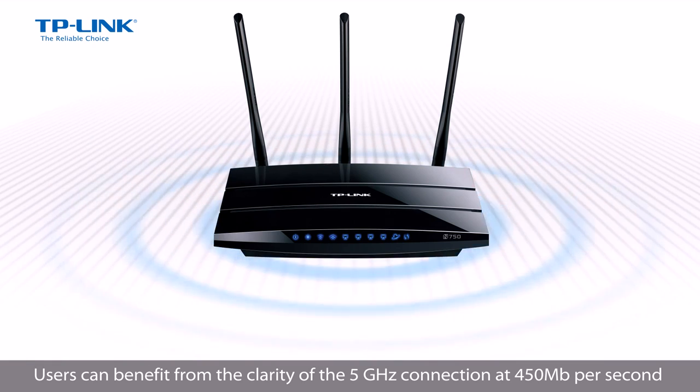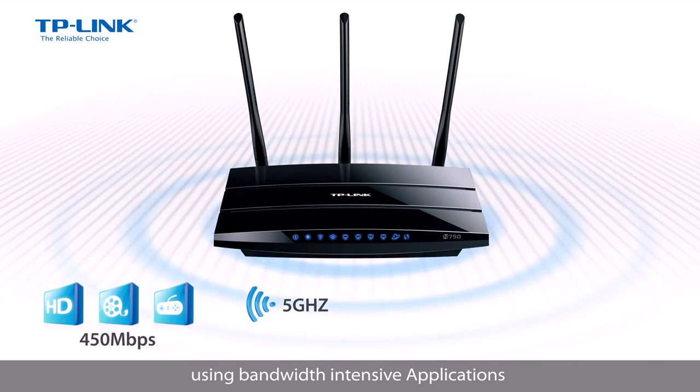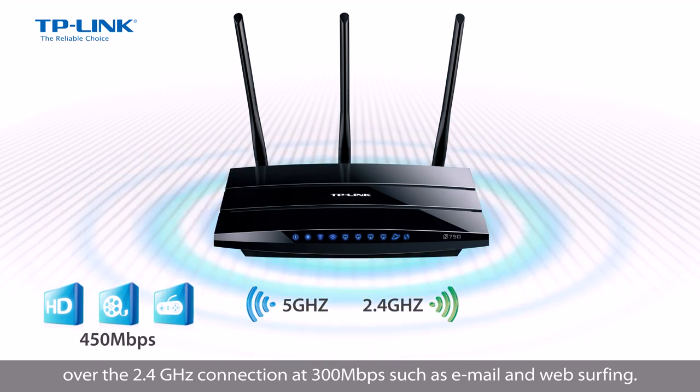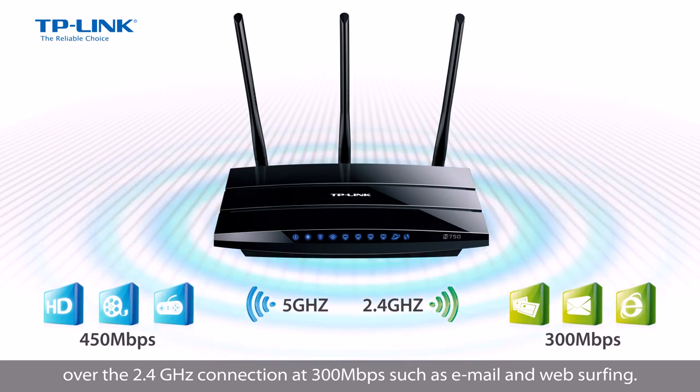Users can benefit from the clarity of the 5GHz connection at 450Mbps using bandwidth intensive applications, while at the same time using less bandwidth intensive or day to day applications over the 2.4GHz connection at 300Mbps, such as email and web surfing.